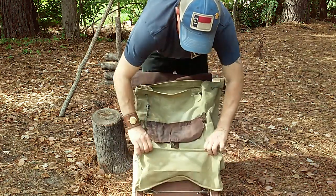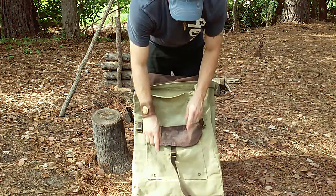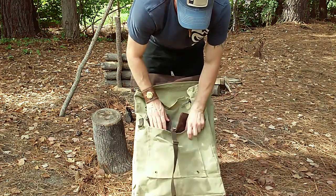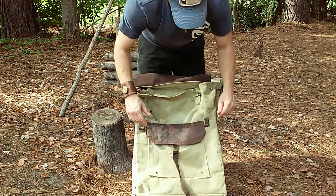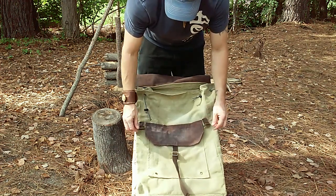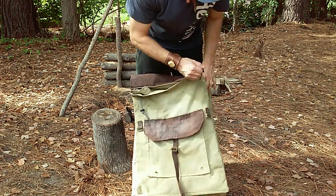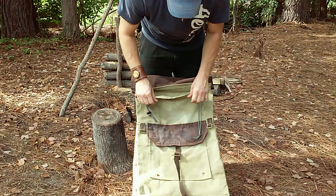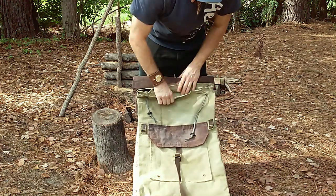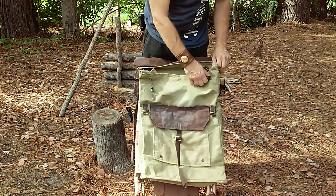We put a pose in this front pocket so in case water does get in for any reason, it can come out. We have the old-style antique brass buckles and fittings.